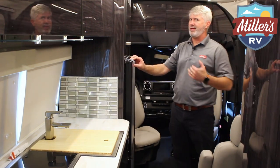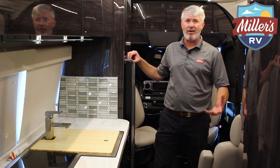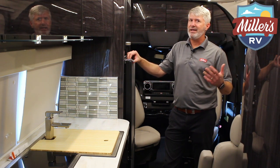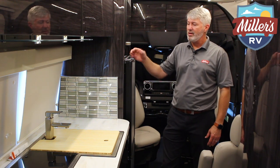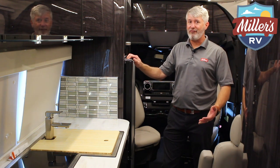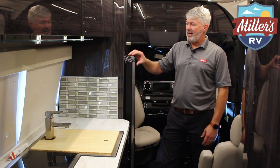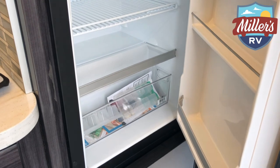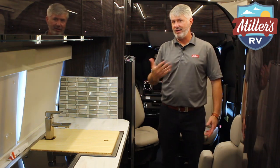The refrigerator is a 12-volt compressor unit, which is one of the great things. Instead of a traditional RV absorption refrigerator that runs on LP gas or 110 power to heat an ammonia-based liquid — which is great when you're off-grid but doesn't cool nearly as well — this 12-volt compressor runs on battery power, cools a lot faster, and cools better. I'm an ice cream junkie; I like my Blue Bell firm, not like a milkshake, and that's the difference between a compressor fridge and an absorption fridge. There are safety locks on both the top and bottom, and like a French-door fridge at home, you have the refrigerator on top and freezer on the bottom, both with travel locks.